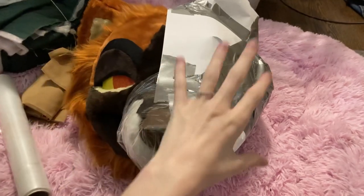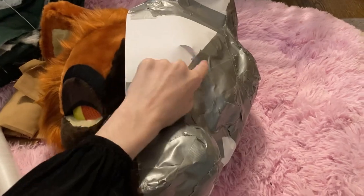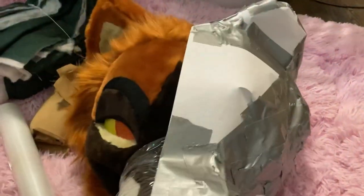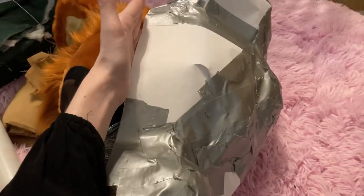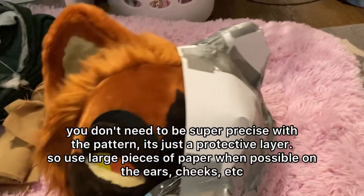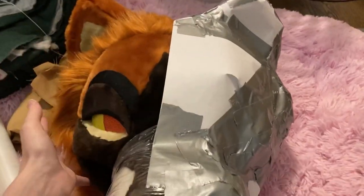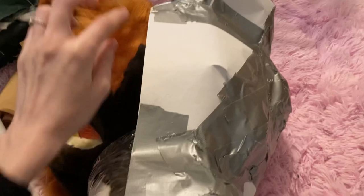The first step is to cover the head in saran wrap or paper and duct tape to get the shape down. It's similar to working on a fursuit head, but you only really need to pattern half of it because it's a symmetrical fursuit. If you have an asymmetrical one you'll want to do both, but either way you want a seam down the middle.